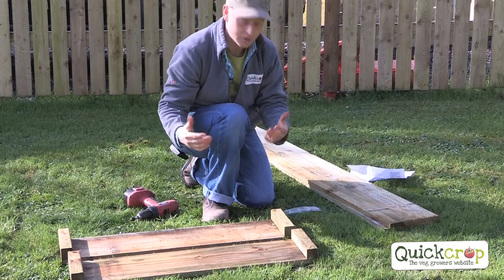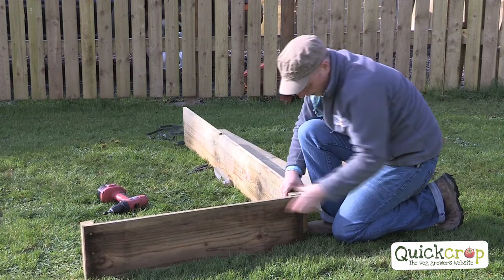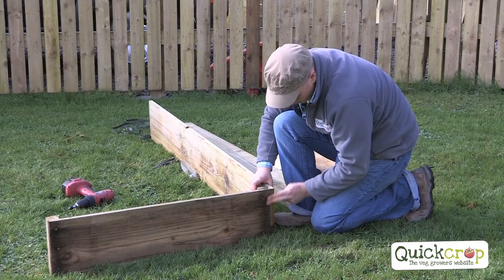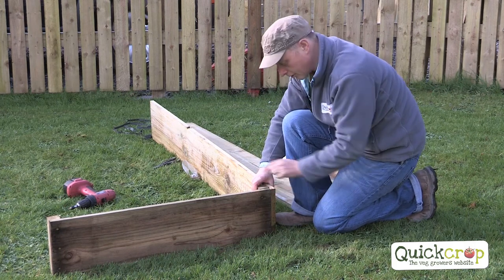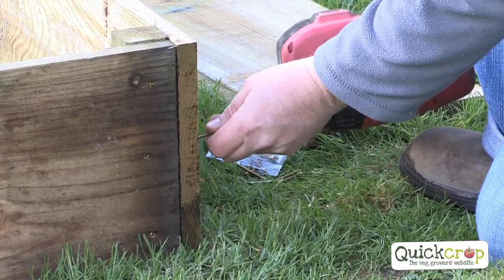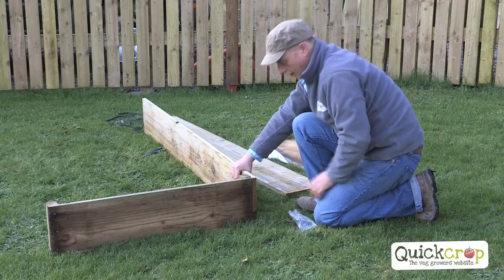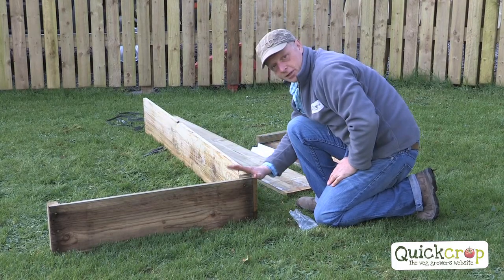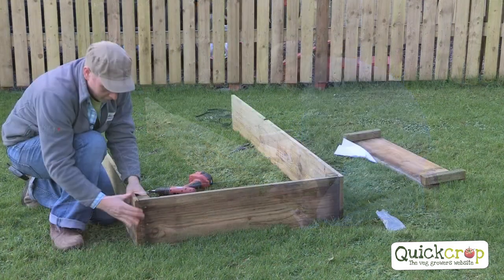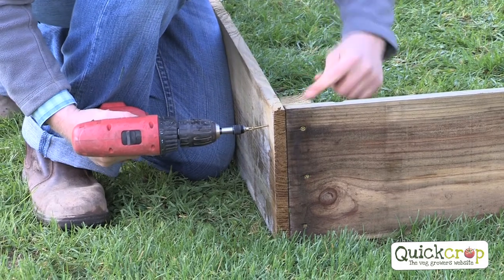The next thing we need to do is attach the short ends to the long sections. We stand up our end board and just butt it up against the long section. At the corner, make sure the timber is flush with the edge for a nice tidy corner. We're going to use three screws — that makes a very solid corner. Every corner goes together the same way. Once you've done one you'll find it very easy — butted up nice and tightly, screwing approximately into the center of the post.